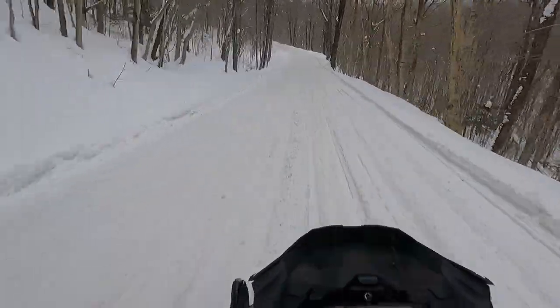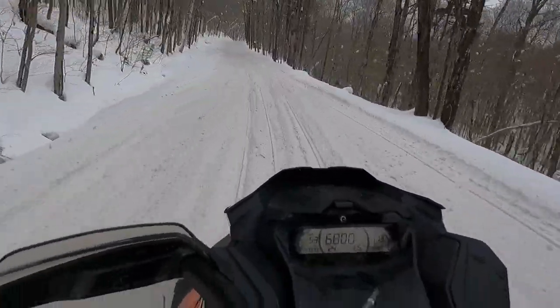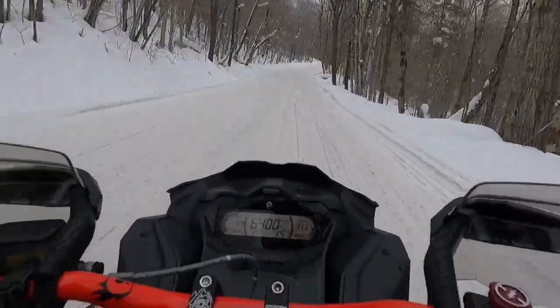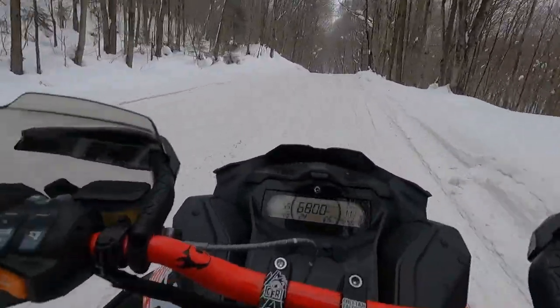Otherwise, being able to adjust it is absolutely awesome. It comes with two brake levers — you have the shorty lever and the bigger one. If you're really riding off-trail and you want it nice and short so it's less likely to get broken or caught up on something, that option is there.